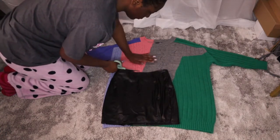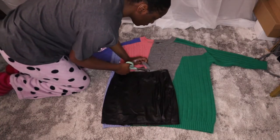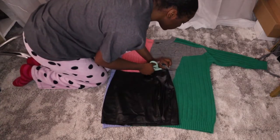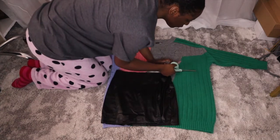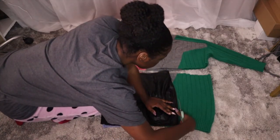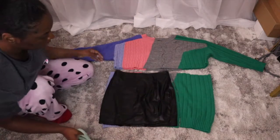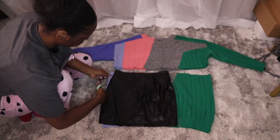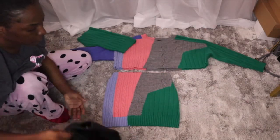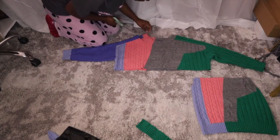I'm using an old skirt I had just to cut out the shape of the skirt. Now that I have my skirt piece cut out, I'm just going to cut off the collar from the sweater — the top of the sweater — just so I can make it like an off-the-shoulder type of sweater.